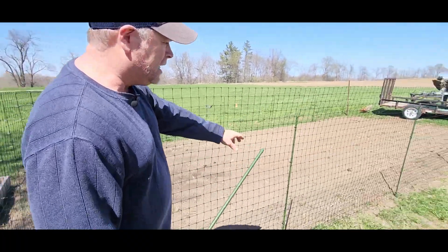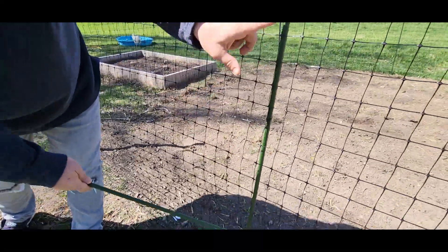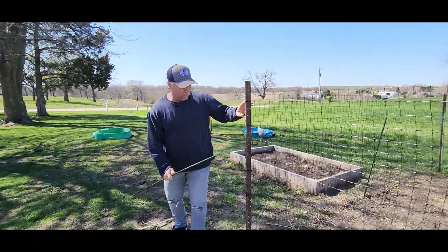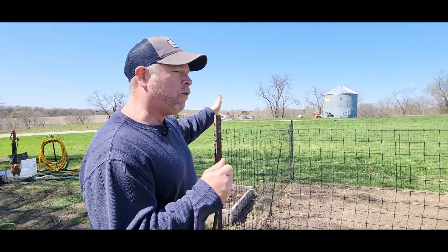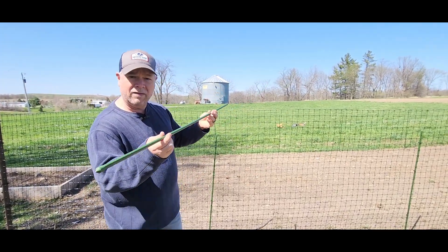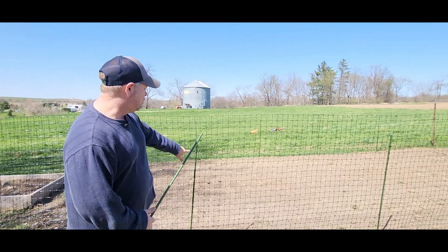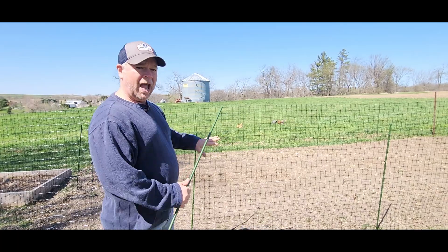I used industrial-strength zip ties — four zip ties on every one of these garden stakes, and multiple zip ties on the corner posts. For my fence, I'm 30 by 14, so 80 feet of fencing total. For 80 feet of fencing, I used 10 of the garden stakes — you could probably use more, they do come in a pack of 25. I also used 100 zip ties. You probably don't need 100, but I wanted to keep the fence secure.